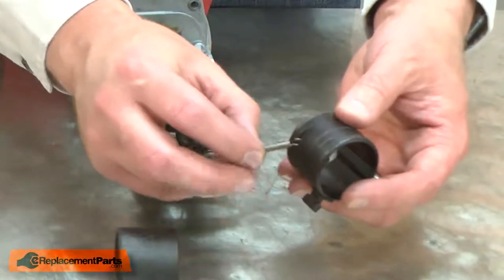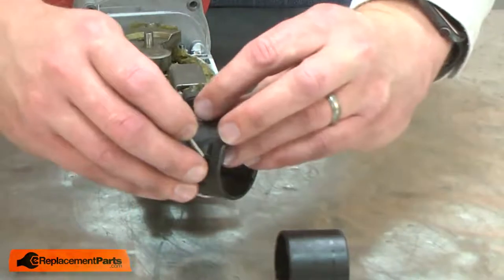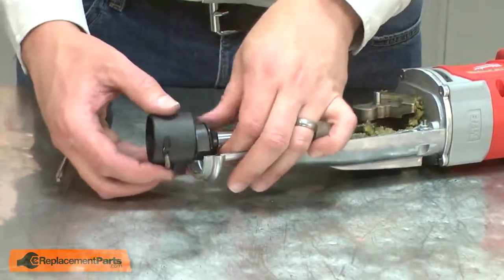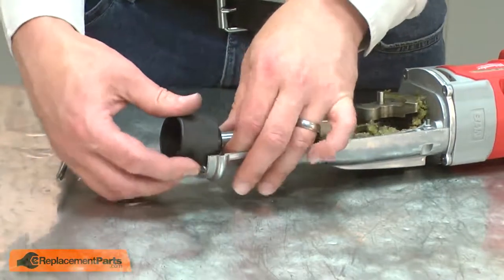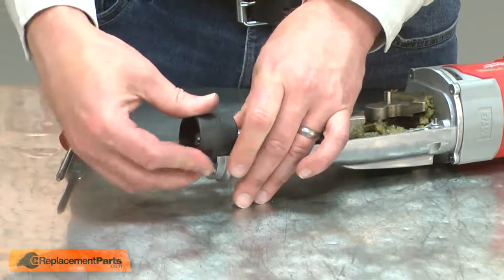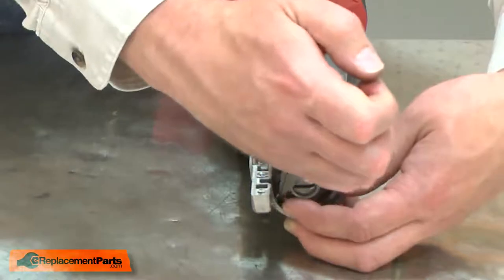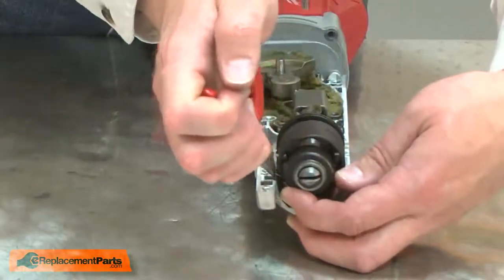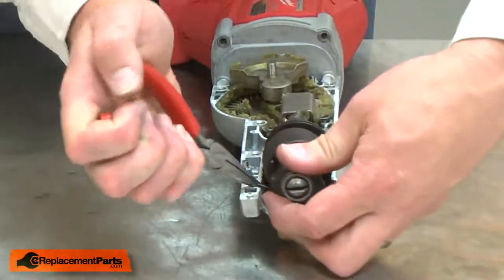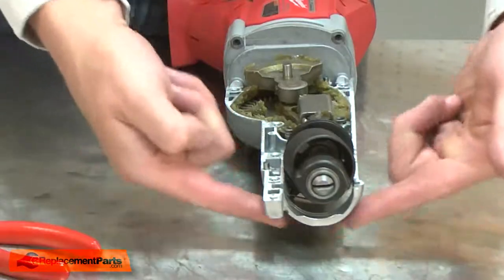Now I can install the new barrel cam. First, I'll transfer the extension spring from the old barrel cam to the new. Now I can install the barrel cam and spring back onto the saw. I'll lift the shaft enough so I can slide the barrel cam between the shaft and housing. I'll bring the spring behind the barrel cam and secure it to the housing. The extension spring fits into a groove in the housing.